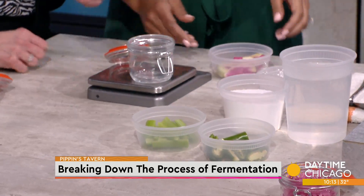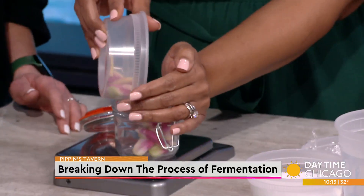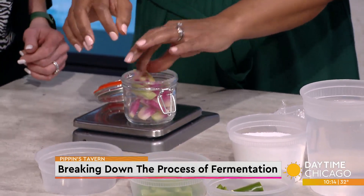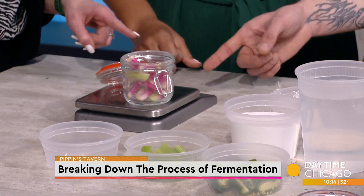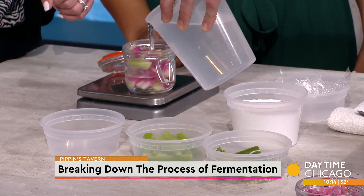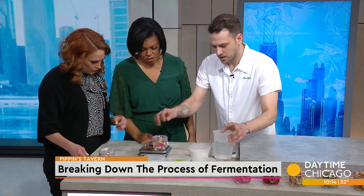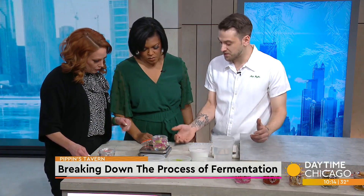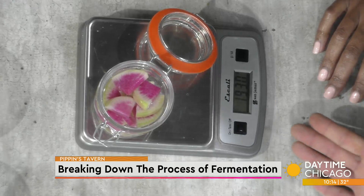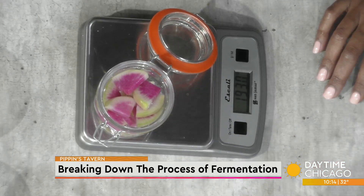Take the total weight of the vegetable, which is 69 grams, and then cover it with water — just regular tap water. The total is 193. Then some simple math: you take 2% of the total weight of the water and the vegetable for the salt. Working in grams, I'll round up to 200 grams — so 1% is 2 grams, meaning 4 grams of salt.